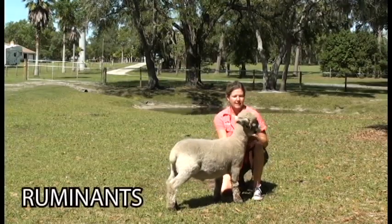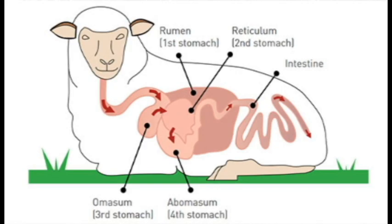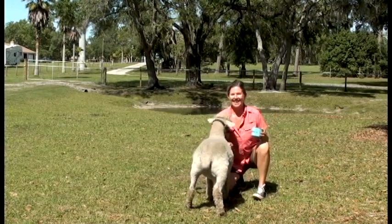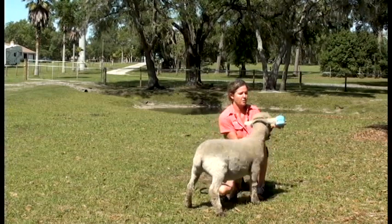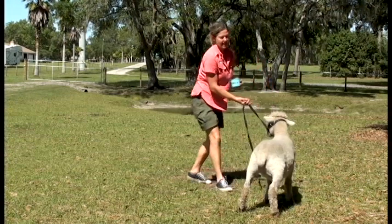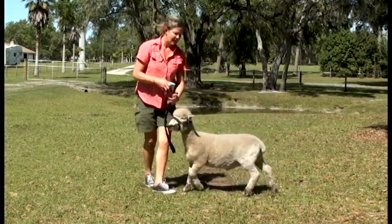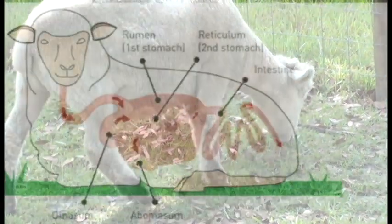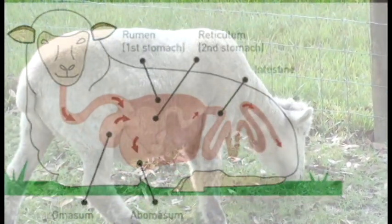Now these guys are ruminants, which means their stomach is made up of several compartments. Because what they eat is super hard to digest nutrition from, they eat a lot of different types of plants, and all those plants hold their nutrition in cellulose. So as they go ahead and eat and graze, it goes into their first stomach that actually ferments and breaks apart that cellulose wall so they can absorb all the nutrition from it.